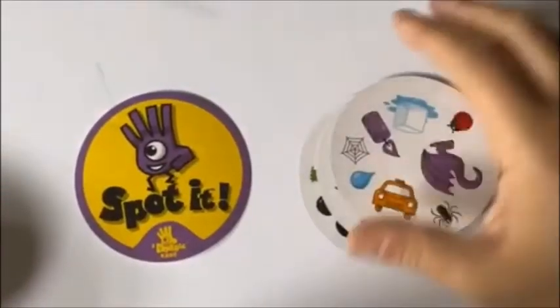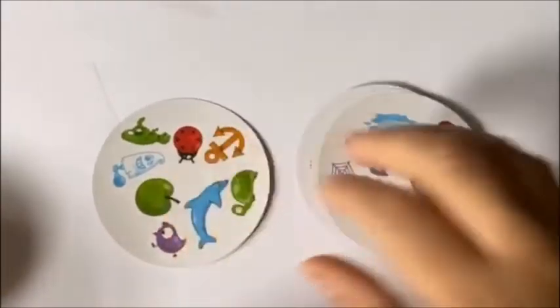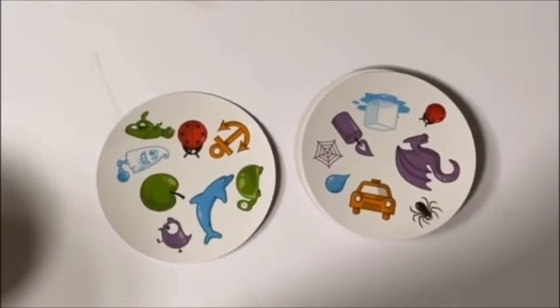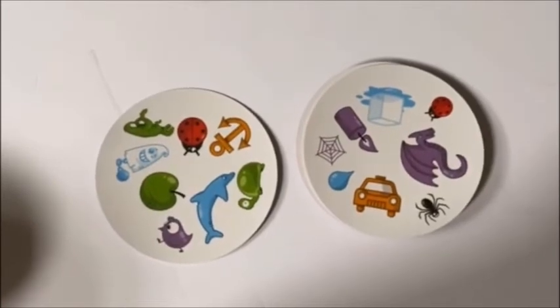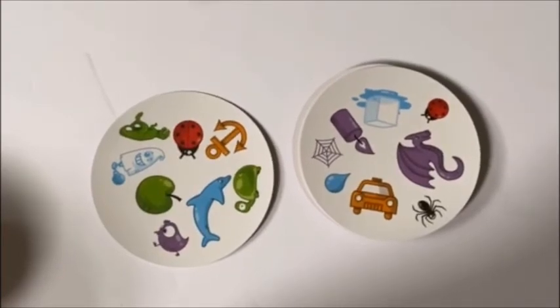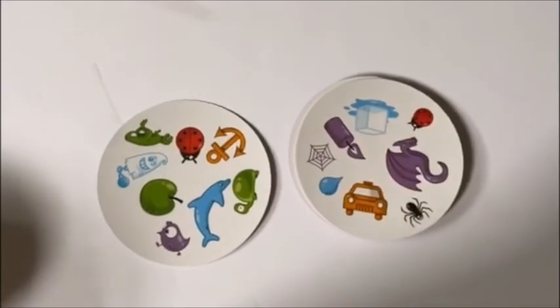Alright, you guys are doing such a great job. Here's your last card. Let's see if I can hear you say Spot It! Did I hear you? Did you say Spot It? What did you see? A ladybug here and a ladybug there.